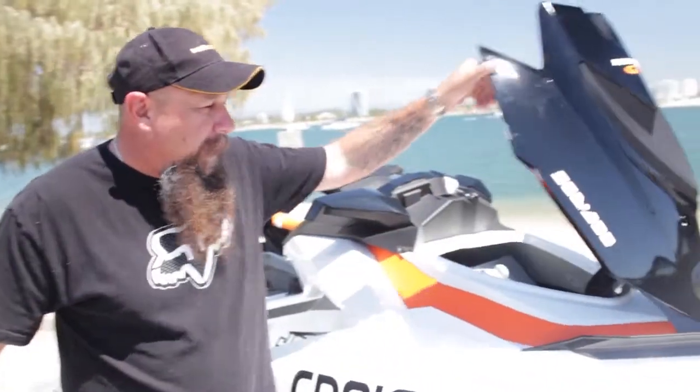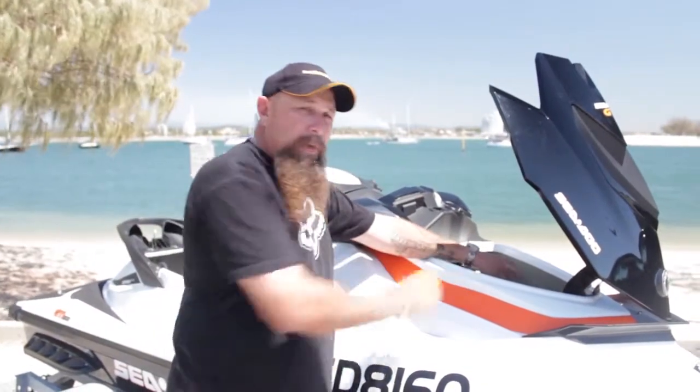Let's have a look at some parts of the jet ski. Just at the front here, we've got our front hatch that we can lift up. There's plenty of storage in there — this is where we would put our safety equipment. Any stuff that we wanted to carry for the day, water, that sort of stuff, would go into the front compartment. There's quite a bit that can be fitted in there.